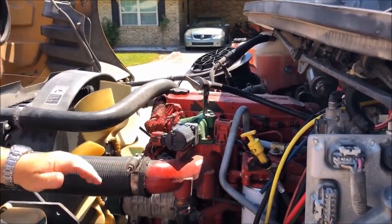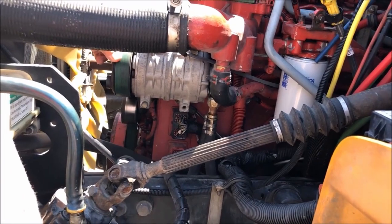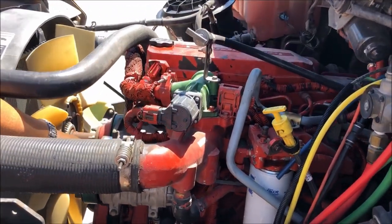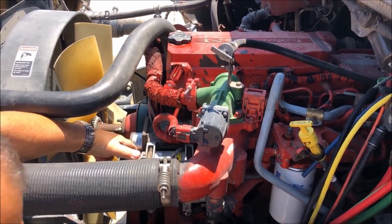Moving on down here, we have our air conditioner compressor. It is securely mounted to the engine block. It is belt driven, and the belt is in good condition — I see no tears or frays. You should not have more than three quarter inch play in your belt.